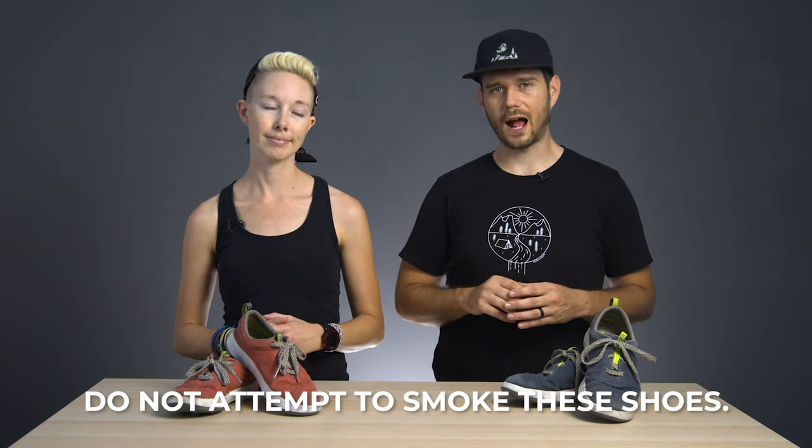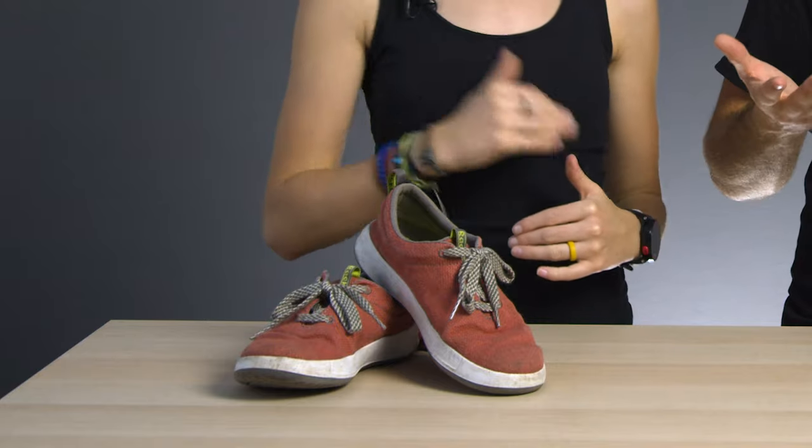They're made out of hemp for starters. And if you weren't aware, hemp is incredibly sustainable — one of the most sustainable crops on the planet. In fact, it doesn't require pesticides or herbicides to grow and it needs a lot less water than cotton. Plus it can produce more than twice as much usable fiber per acre than cotton. It's more durable than cotton and it's even moderately antimicrobial. And no, hemp is not the same thing as marijuana — hemp doesn't contain THC, which is the compound that gets you high. So if you were worried about that.